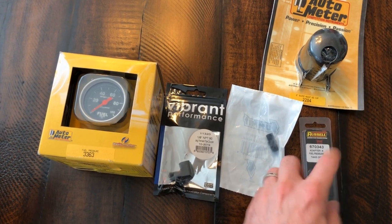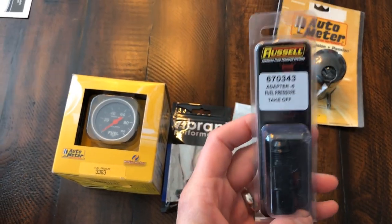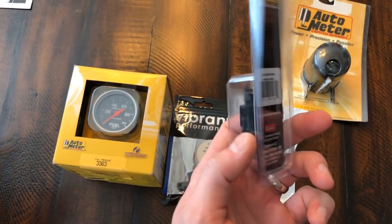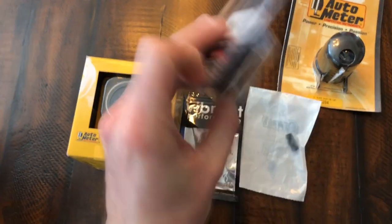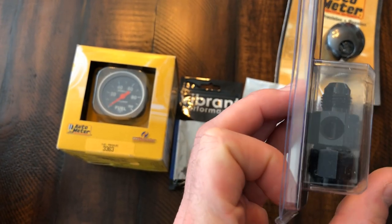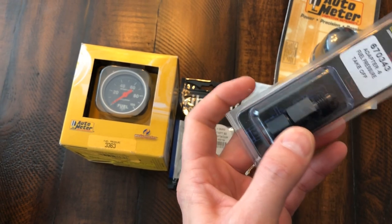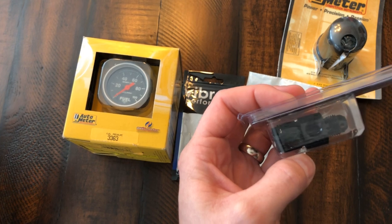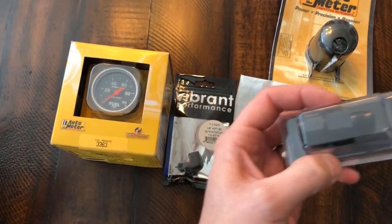I kind of debated how I was going to tap it in there. I think the best thing to do is to get this takeoff - what they call a takeoff fitting. I'm going to be installing this after my filter. You want to read your pressure as close to the throttle body as you can, because that's going to give you the most accurate reading of what your injectors are seeing. So I'll be putting this after my filter going into the unit.